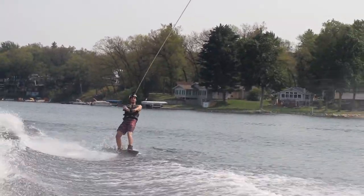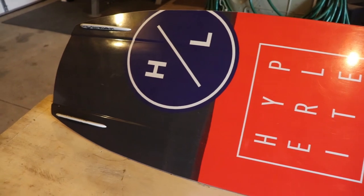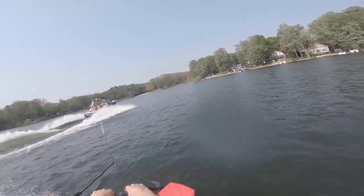The board has lots of specific features that make it unique. One of the most noticeable is how wide it is. For only being 141cm, it has a surprising amount of surface area. This is to give you more pop off the wake and an easier landing — it's more board to send you up and more board for you to land on.